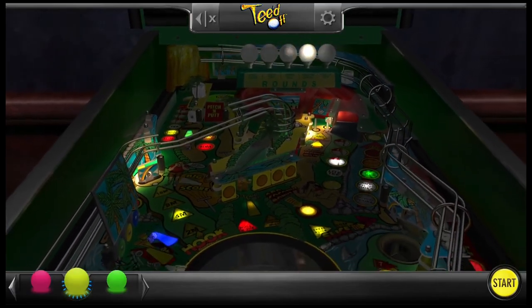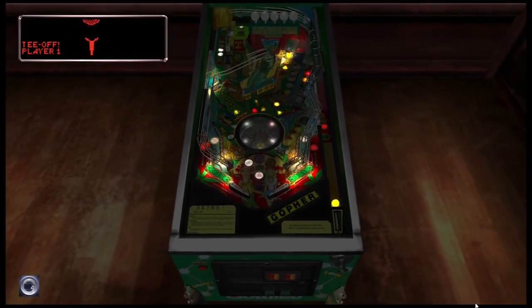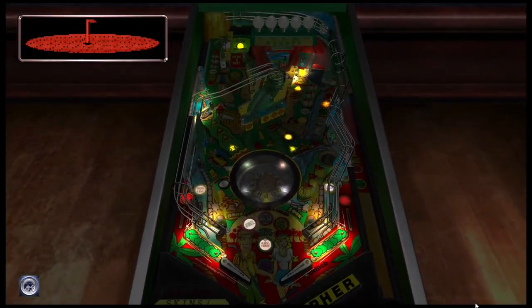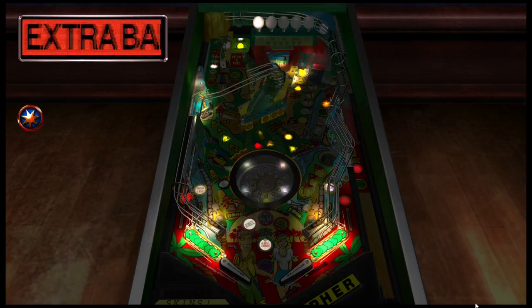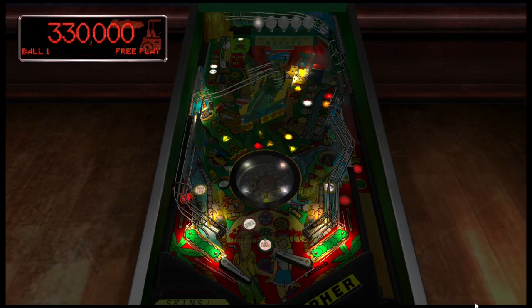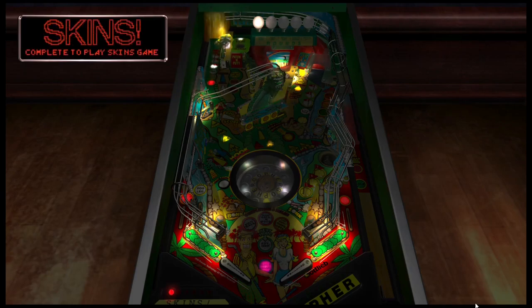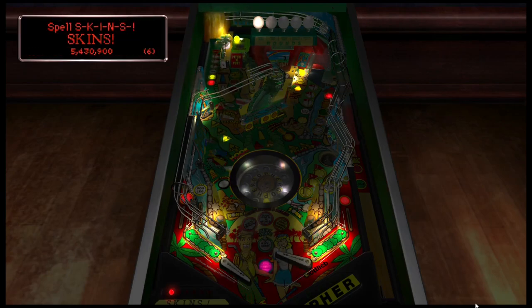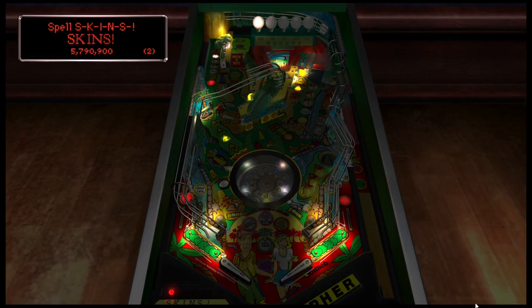So without further ado, let's play some No Good Gopher. I want to get a shiny ball here because I did dim the lights a little bit. This table does a great job of making you really feel like you're playing at a golf course — you have the mini upper flipper at the top that acts like putting when you're on the green, and then you have the big flippers when you're driving. And of course you have these kick-out holes, very reminiscent of golf.